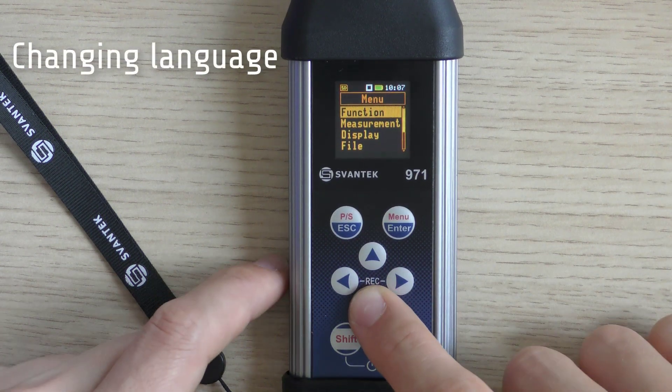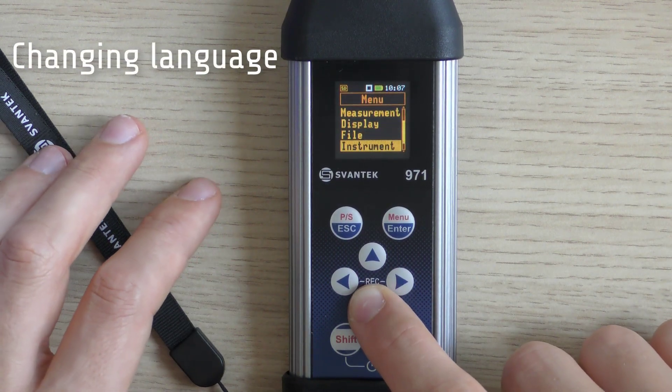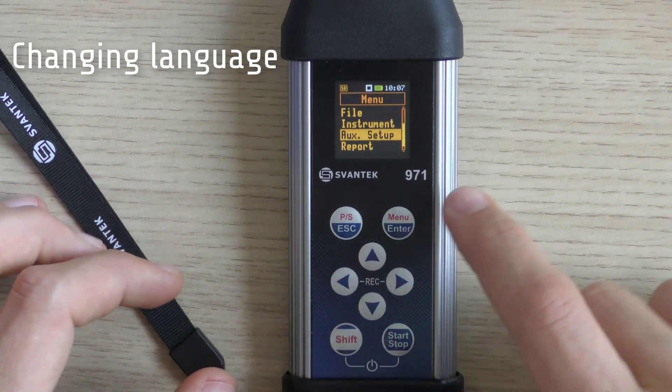To change the language, in the main menu find Auxiliary Setup and select Language, then choose your desired language.